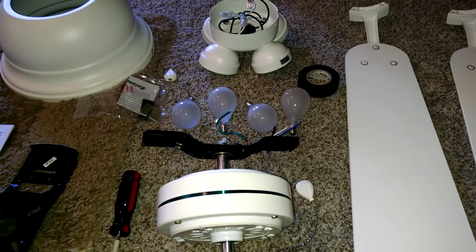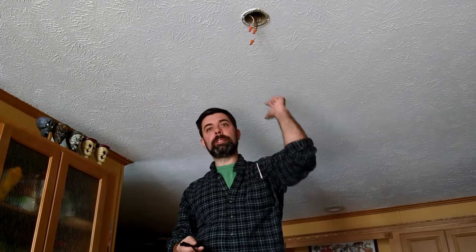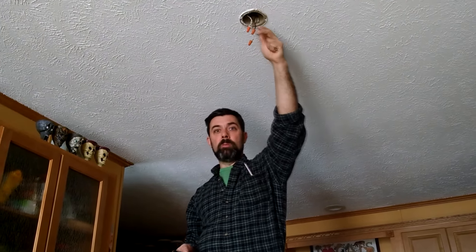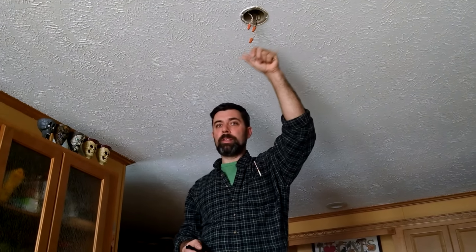Let me get everything over to the light fixture, and we will begin. We're ready to start installing our new fan. First of all, you need to make sure that your outlet is powered down. I know mine's powered down because I tripped the fuse, and I haven't fried myself by touching the bare wires.